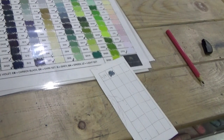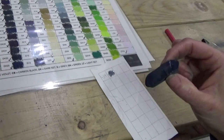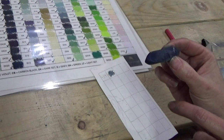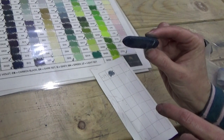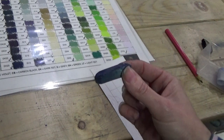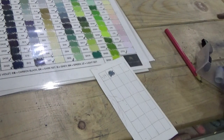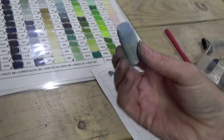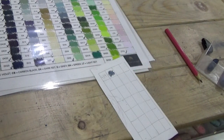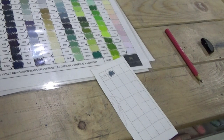Here's one I've already used — it's got a flat edge, which is really useful if you're covering a big area, like a dark background. Here's one where I've broken off a third, and I can hold it at the end to use it. That's another third there — very handy for different applications.